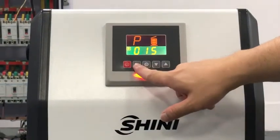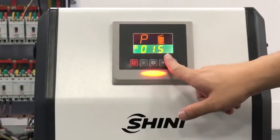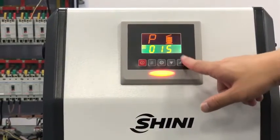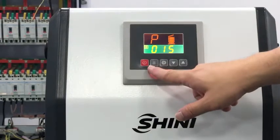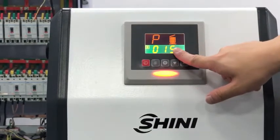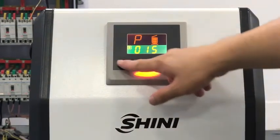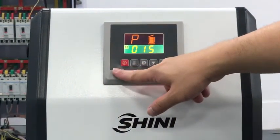This is the menu button, this is the setting button, this is the down button, and this is the up button. The value 15 here is the conveying time — 15 seconds.